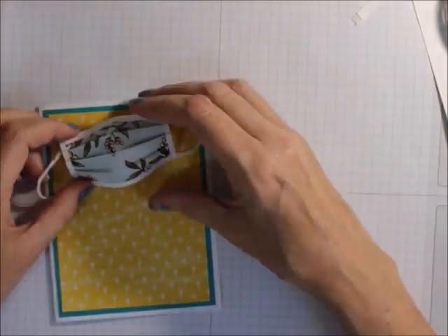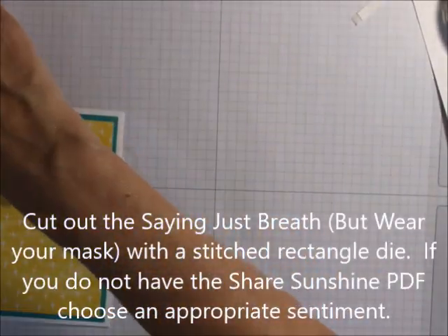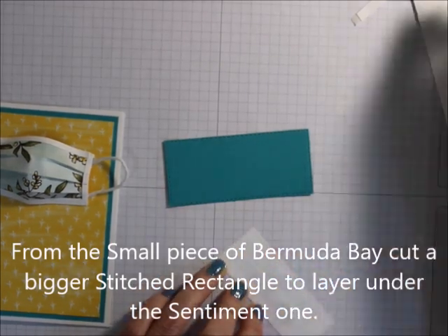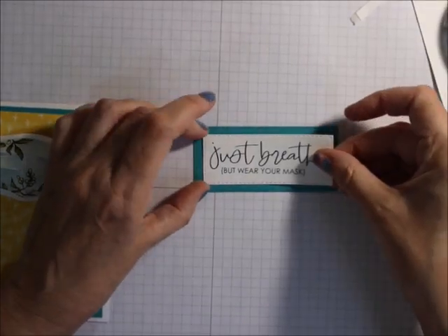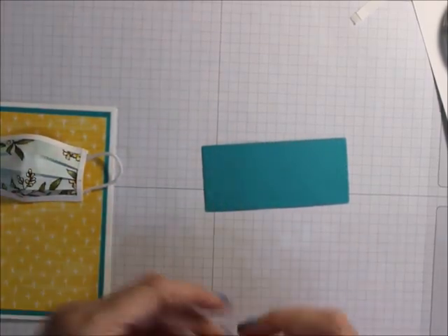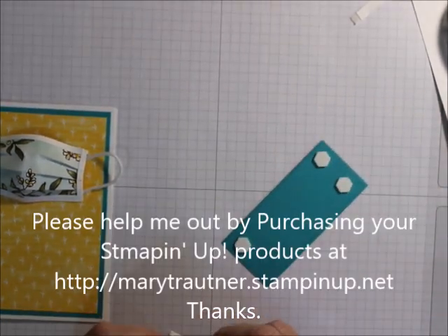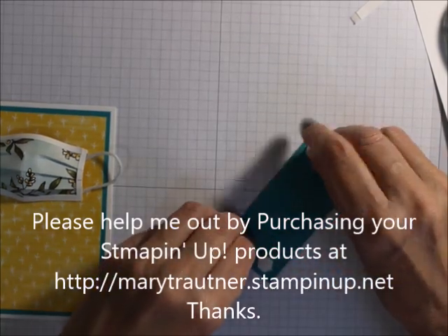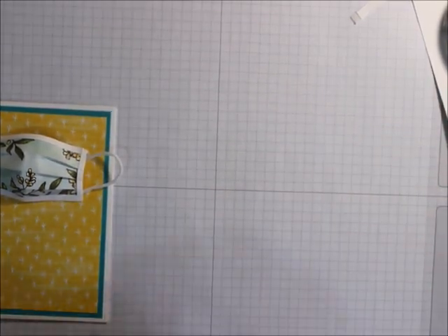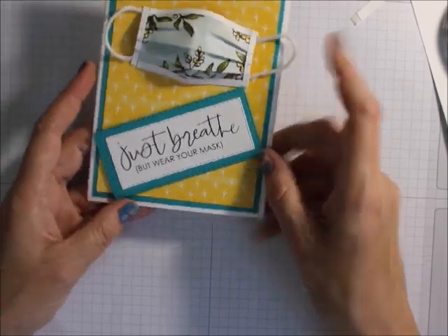And then I am just going to attach the mask. Then I'm going to take my Just Breathe piece and attach it to the Bermuda Bay. Then I'm going to take some Stampin' Dimensionals. And there — Just Breathe, but wear your mask.